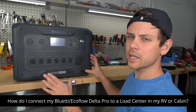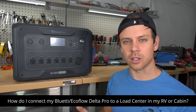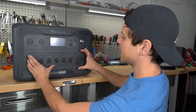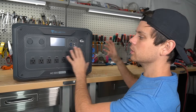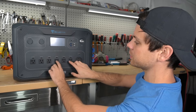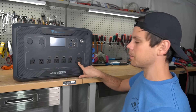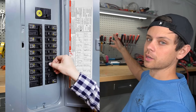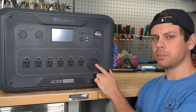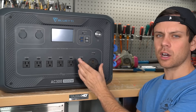A common question is: how do I connect my Bluetti or EcoFlow Delta Pro to a load center or circuit breaker panel in my RV or cabin? Today we're going to learn how to connect these AC output receptacles to a load center with a single cable, instead of having tons of extension cords connected to these outlets — just one cable going from the 30-amp plug out to a load center or circuit breaker panel. The EcoFlow Delta Pro and the Bluettis all have this plug, but it doesn't necessarily mean you can max out the output, so we need to talk about that first.